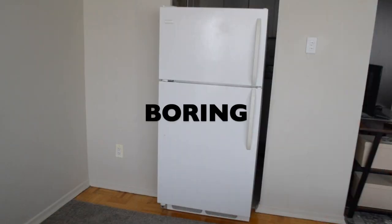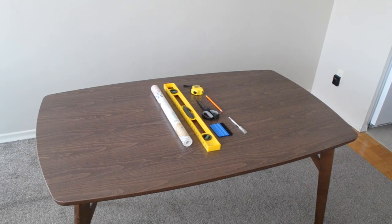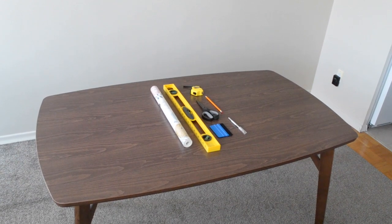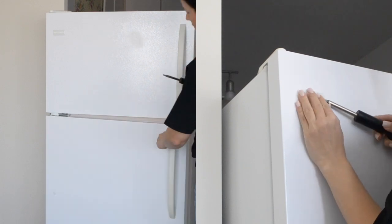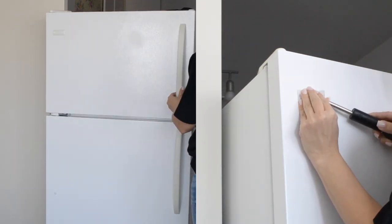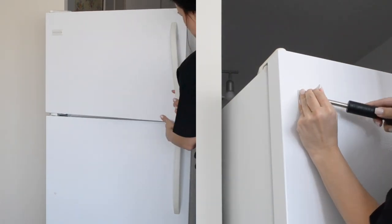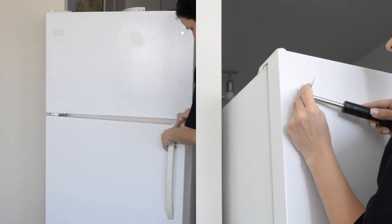In this video we will be going from this to this with only peel-and-stick wallpaper, a level, a squeegee, a utility knife, scissors, measuring tape, and a pencil. We made sure to clear out the fridge by removing the handles and the logo — if possible. In our case the logo was glued, so it was very easy to remove and it didn't leave any residue.